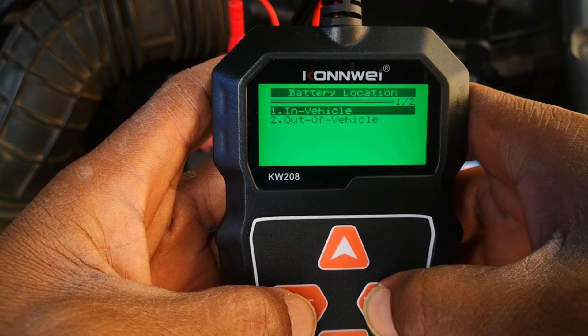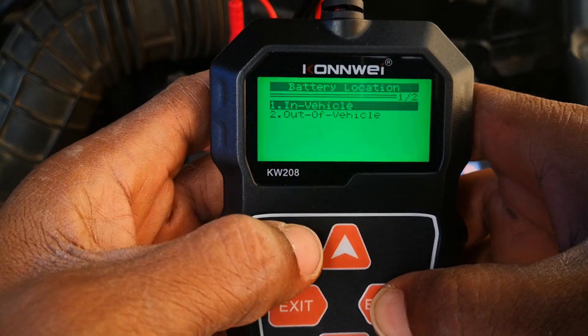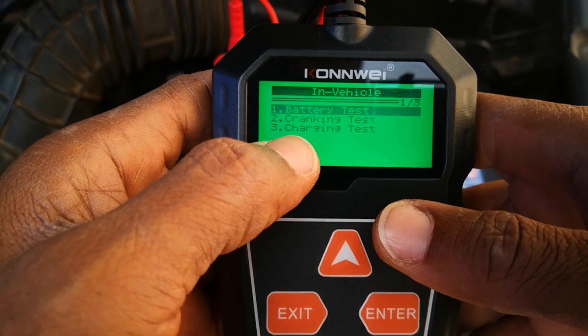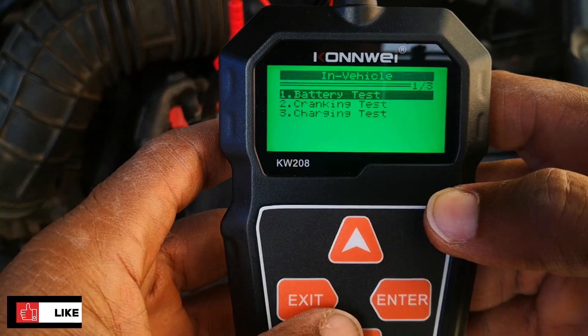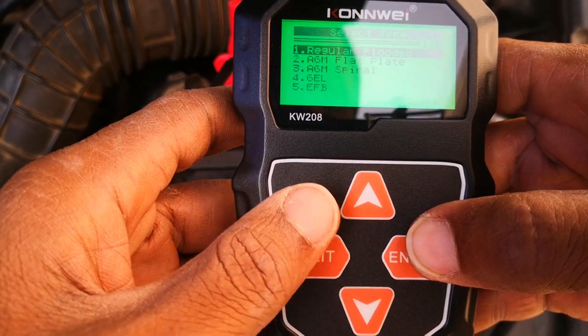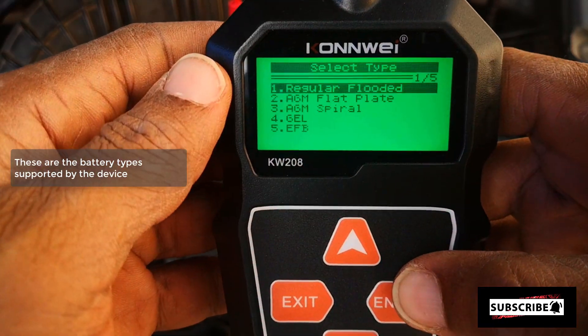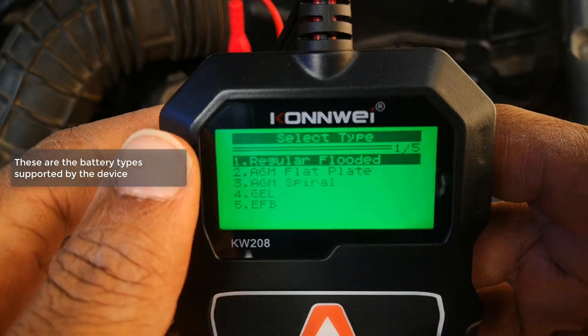Let's go to the tests. It gives you two options: in vehicle and out of vehicle. If you choose in vehicle, you'll have the cranking test and the charging test as well. If you go out of vehicle, you won't have those options because you can't check those functions outside the car.